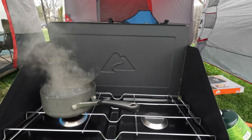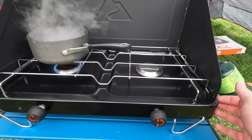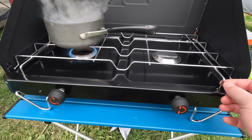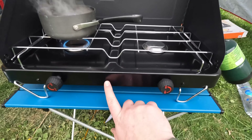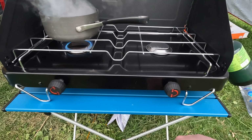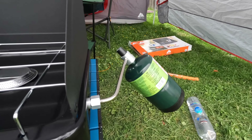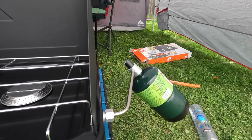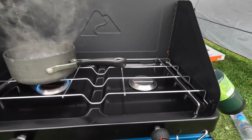It seems pretty well built, all things considering. My Coleman stove that I have is pretty similar — I have a dual fuel one. The grate is extremely wobbly, and there's no spark to ignite it, so you will need a lighter to light this. It does run off the one-pound cylinders, and I'm sure you could get an adapter to run it off a 20-pound cylinder, which will probably last you forever.